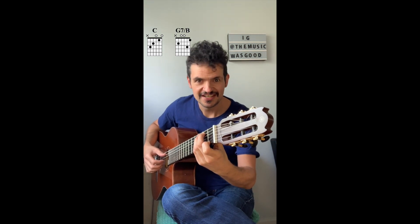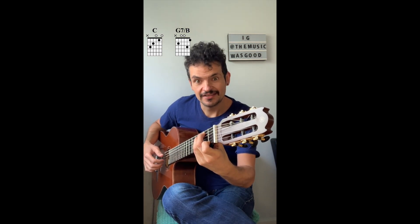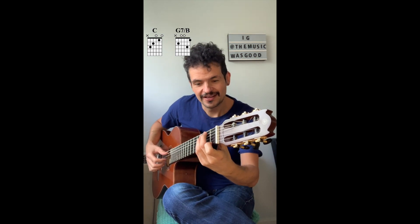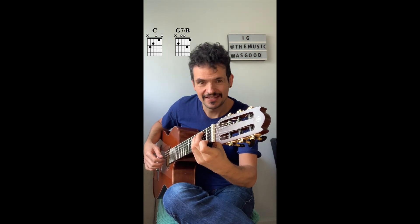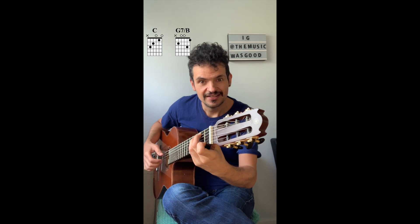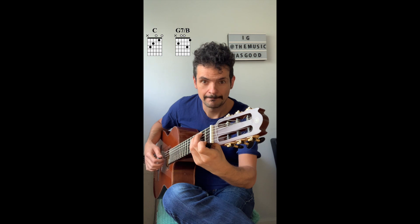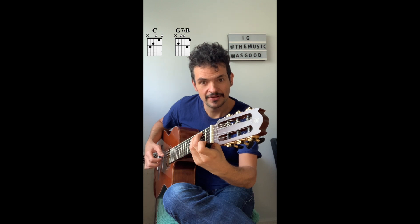Now we're going to change chords and go to a G7 with the bass on the B — long name. The right hand is the exact same thing, and that's the whole point of playing arpeggios: the patterns repeat, and the left hand repeats as well between chords. So it's the exact same thing: thumb on the fifth string, index finger on the third string, middle finger on the second, ring finger on the first — and then it's inverted, so it goes up and down.